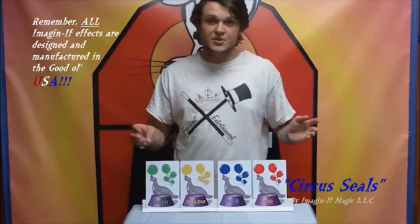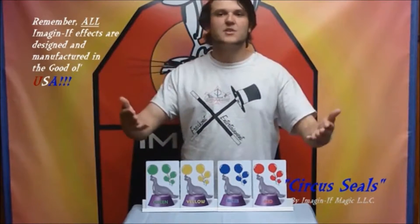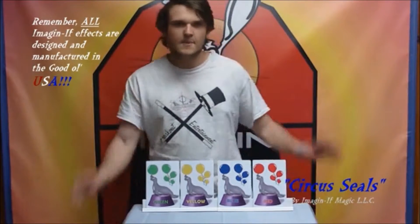The circus seals is a great trick that you can use at a kid's party. It gets somebody involved and leaves their minds completely flabbergasted at the end.